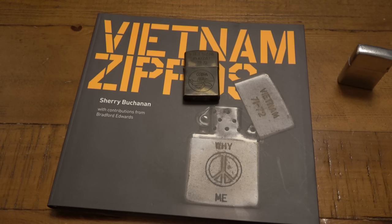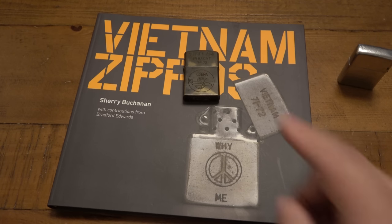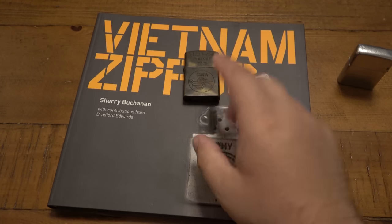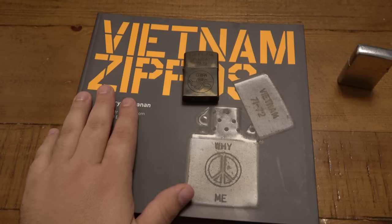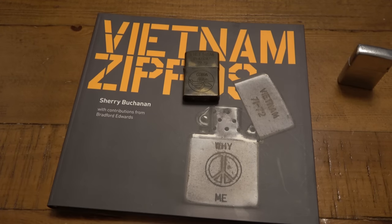I'm a collector of Zippos. I love Vietnam era Zippos but I don't focus on them. In fact, with Zippos in general, I haven't spent any decent amount of money in probably years. Back when I was a late teenager I was really focused on Zippos, and Vietnam era Zippos was one of those subjects that was really fascinating to me. I thought they were super cool and got really into it. It's been years since I even broke out this book.